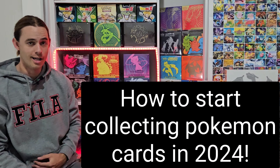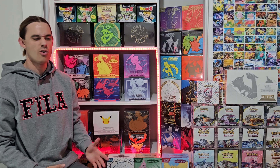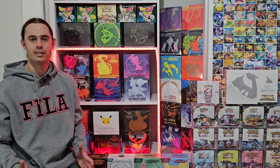As the title of this video says, how to start collecting Pokemon cards in 2024 — that's what we're talking about today. If you've just got into the hobby, or maybe if you've been in it for six, nine, or even 12 months and you're still finding your feet, this would be a really good video for you. A lot of my viewers are getting quite experienced with Pokemon card investing or collecting, so this might not be the video for you, but I'm sure you could still learn something from it.